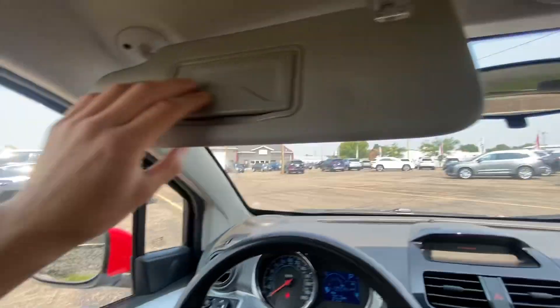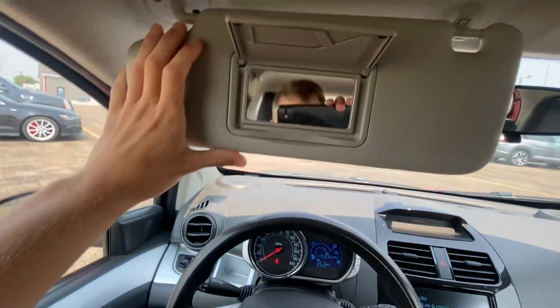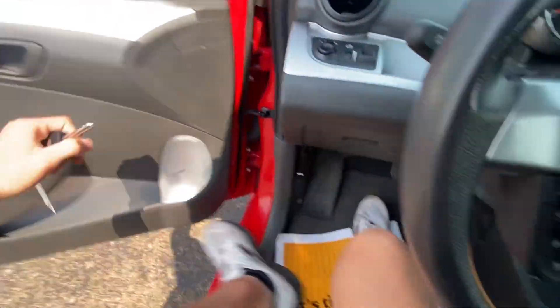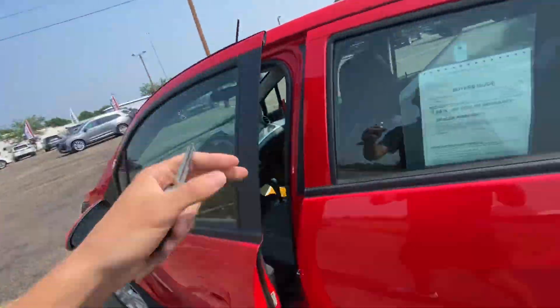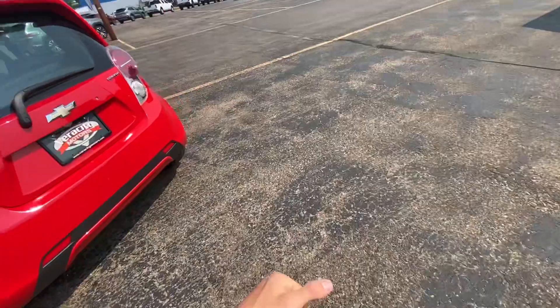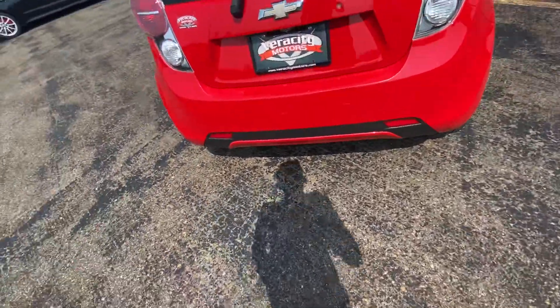On-star up above. All mirror right there. Let's go ahead and make our way to the exterior. We're just going to do one more big 360 walk-around of the Spark to see if there are any scratches, flaws, or anything like that, just so you are aware.